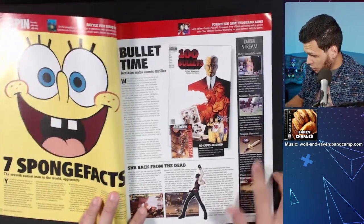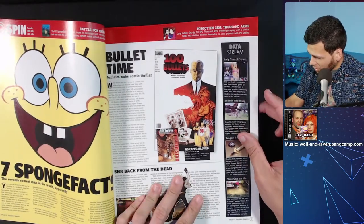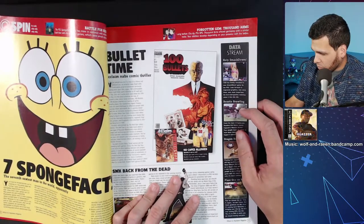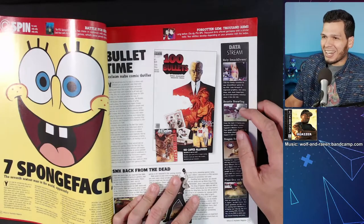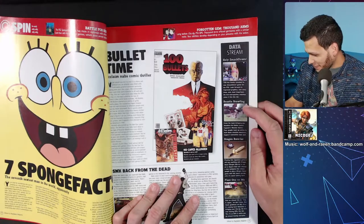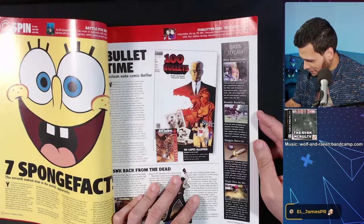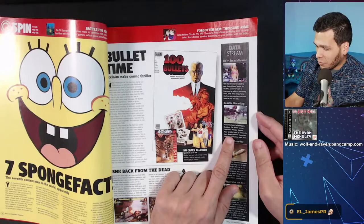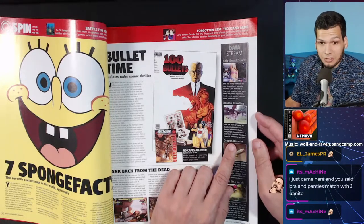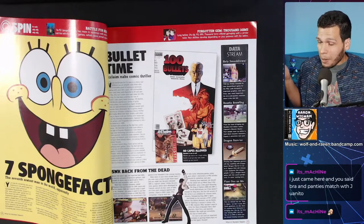Holy smackdown — this is the announcement of WWE SmackDown: Here Comes the Pain! 'THQ has finally revealed its new SmackDown game for PS2. Look forward to improved graphics, new storylines, and most importantly the bra and panties matches when it hits this fall.' Oh, that did not age well. That did not age well at all.